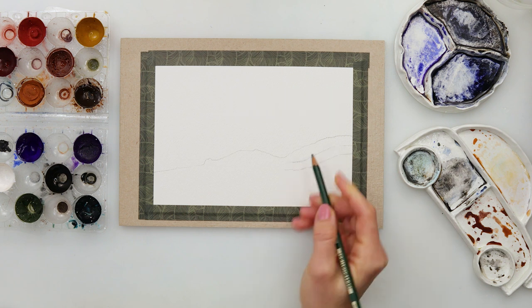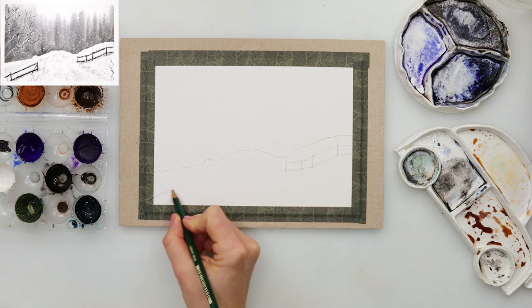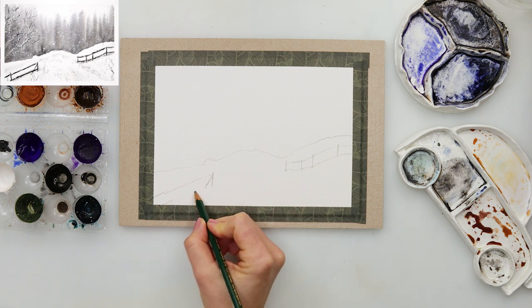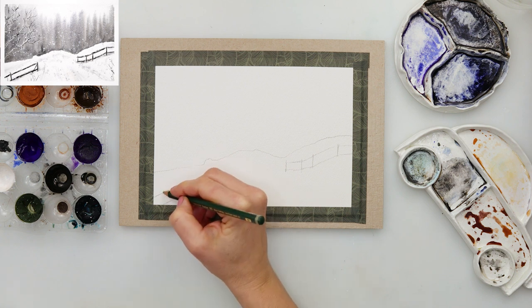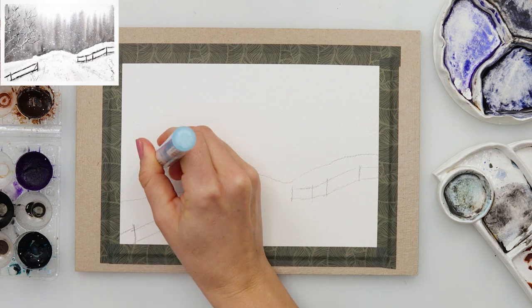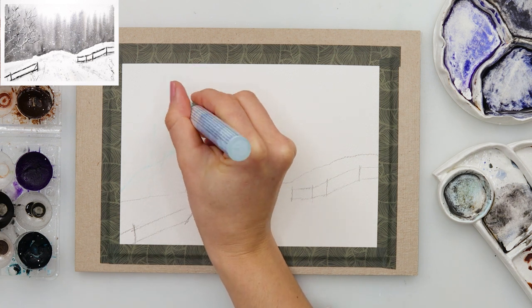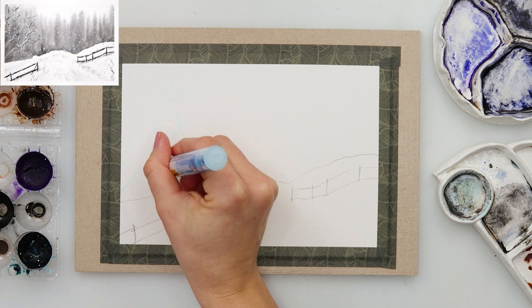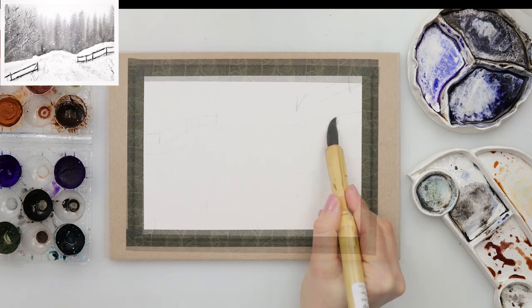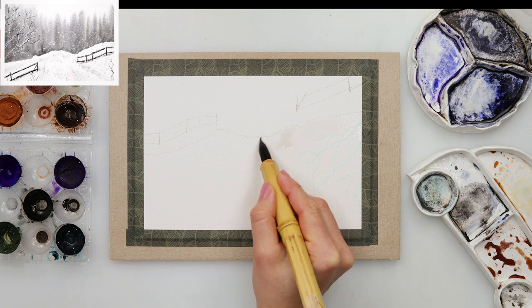I will be drawing the horizon line — the line where the forest begins — starting maybe at one-fourth of the paper and going upwards to the one half, doing a wiggly, uneven line going up and down, and also the fence following that line. When finished with my sketch, I'm using a masking marker to mask my tree because I want it to look as though there is some snow on the branches. Then I used some artist eraser to remove the excess graphite, and that is basically it with preparations.